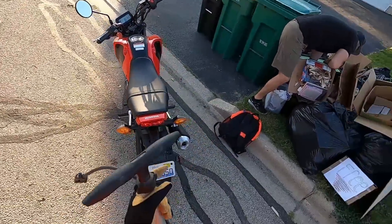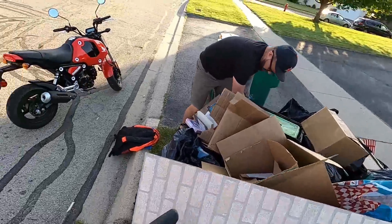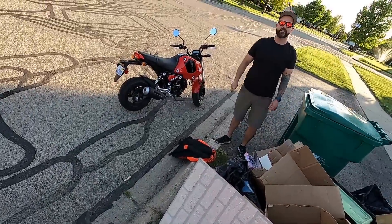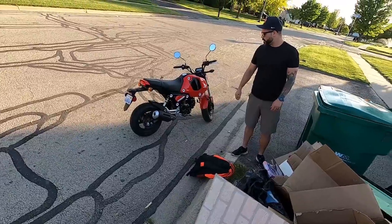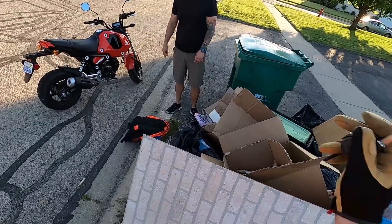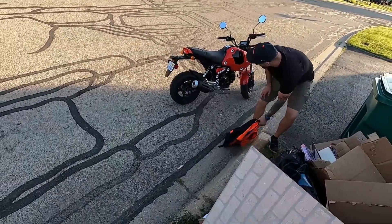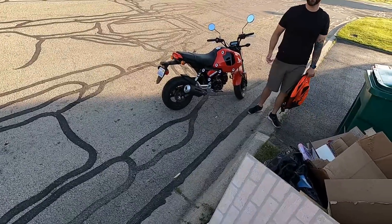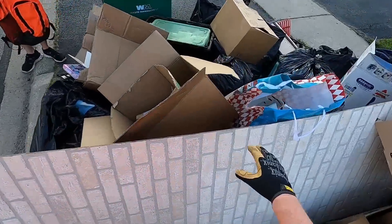That is pretty sweet. So it's probably not cheap then? The MSRP is $10,300. I was thinking $10,000 minimum. You'll find a lot of them used on marketplace in pretty great condition for around $3,500 - and it's a Honda, so it's a blast.